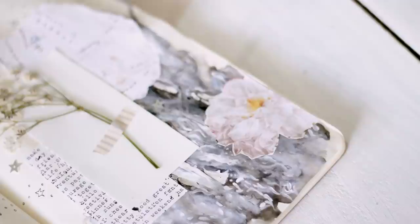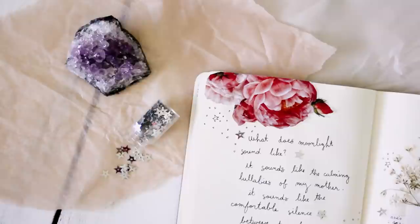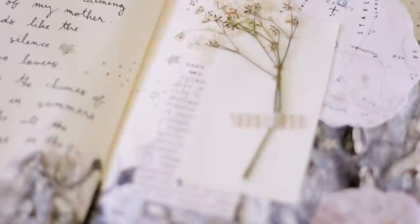I hope this inspired you to go get your art journal out and spend a little bit of time being creative. Thank you so much for watching this video, and I will see you in my next one. Bye guys!